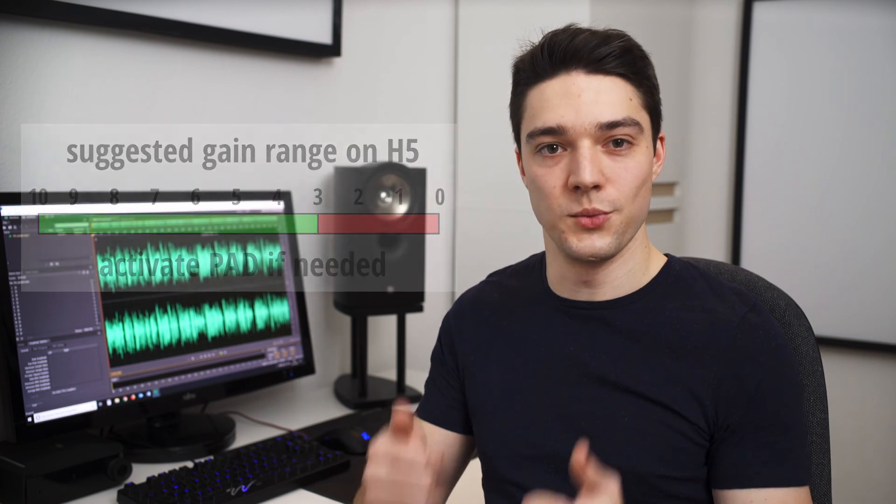Ok, that's all for now. I would appreciate a thumbs up, and if you want to know more about audio recording, subscribe to my channel and I will see you all in the next one.